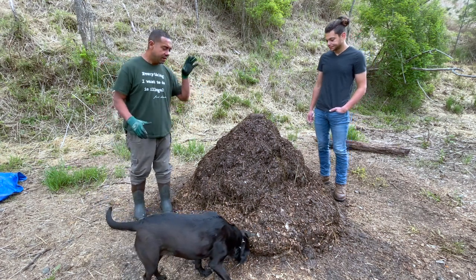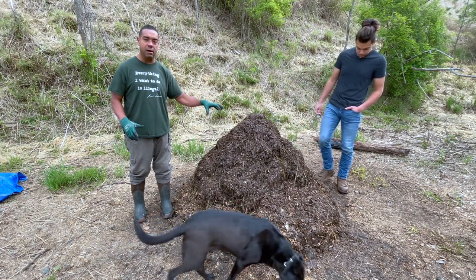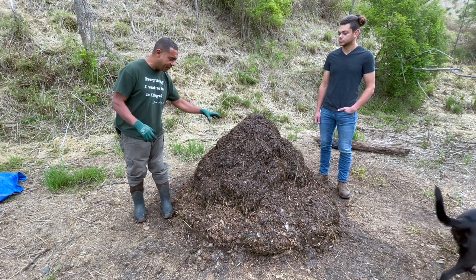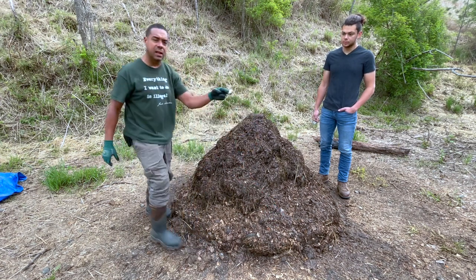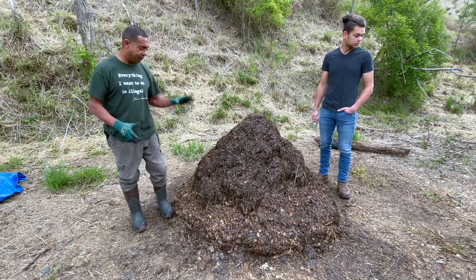Right off the bat, I want to point out that we filled this pile with a ton of eggshells and coffee grounds. As we flip this, you're finding less and less of the white in the eggshells - you see a little bit here, but even this is being transformed into the pile.